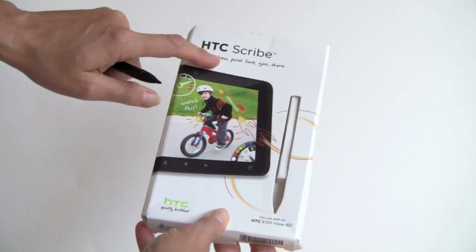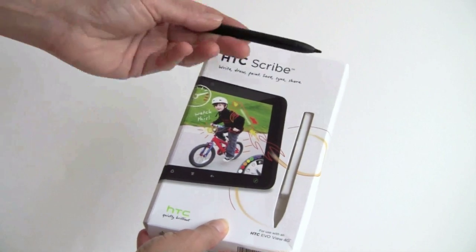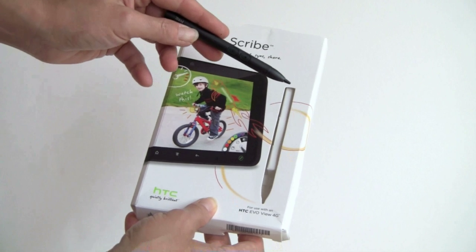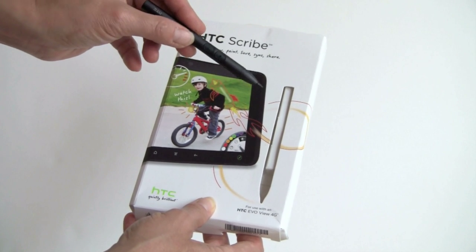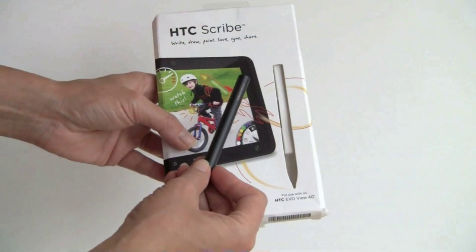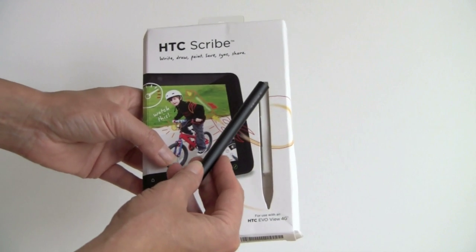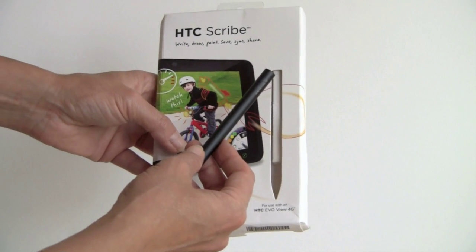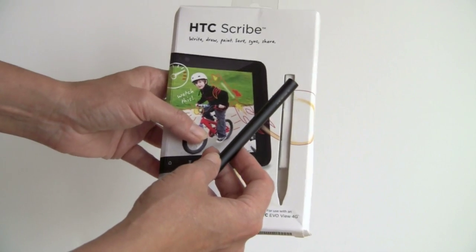Hopefully those MHL adapters will start appearing in stores. With the Sprint deal, you also get the HTC Scribe pen, along with the quadruple A battery — a very small battery that goes inside. This allows you to take notes, do screenshots, and work with Evernote. Sprint says you get this pen for free with the Flyer for a limited time, though they haven't been more specific about that. If sold separately, it's $80.